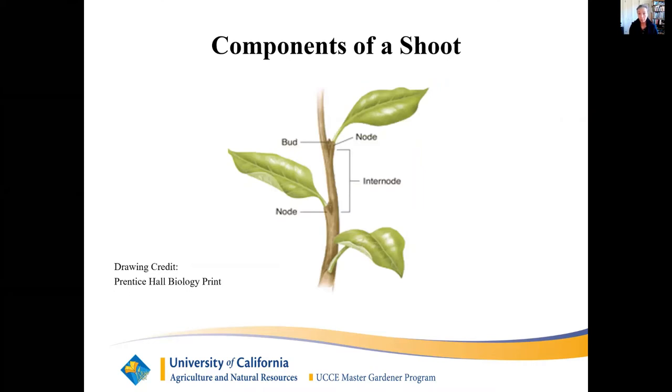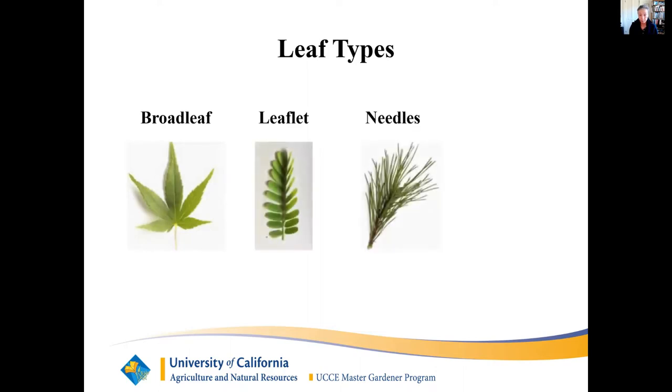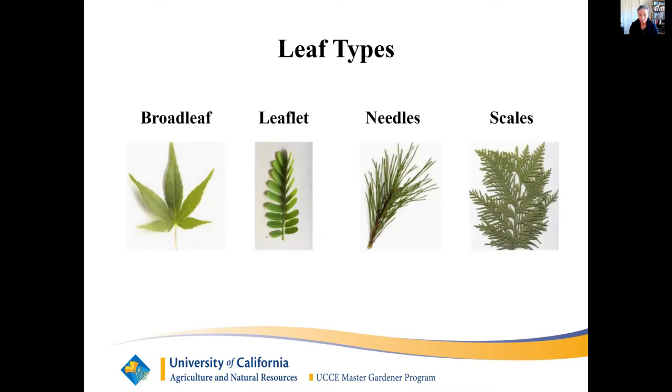More about tree anatomy: components of a shoot. A node is the location of the bud. Inter-node is the distance between buds. Leaf types — there are four basic types: simple broad leaves, leaflets, needles, and scales. Leaves produce food by photosynthesis in the chloroplast. It is the chlorophyll in the chloroplast that gives leaves the green color. Photosynthesis takes the raw materials of sunlight, water, and carbon dioxide, using chlorophyll as a catalyst to make sugar, cellulose, and starches. Oxygen is its byproduct.